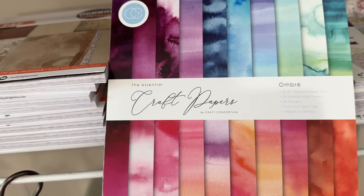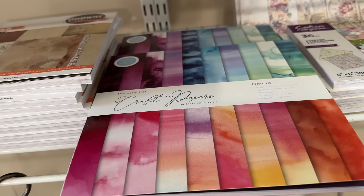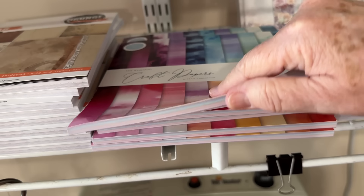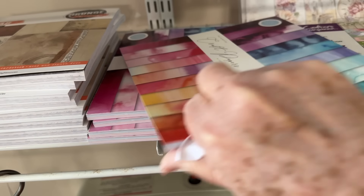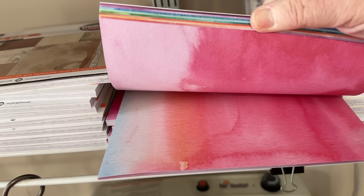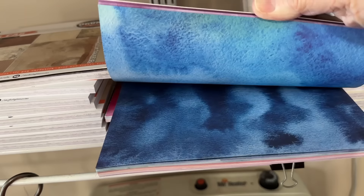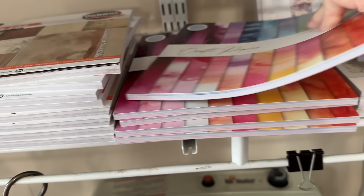We also got in some of these craft papers — the ombre. I love this. I think we had the other one, the darker brown ones, but these are really pretty. Isn't that pretty? Those are like some beautiful tags and journal cards and whatever.